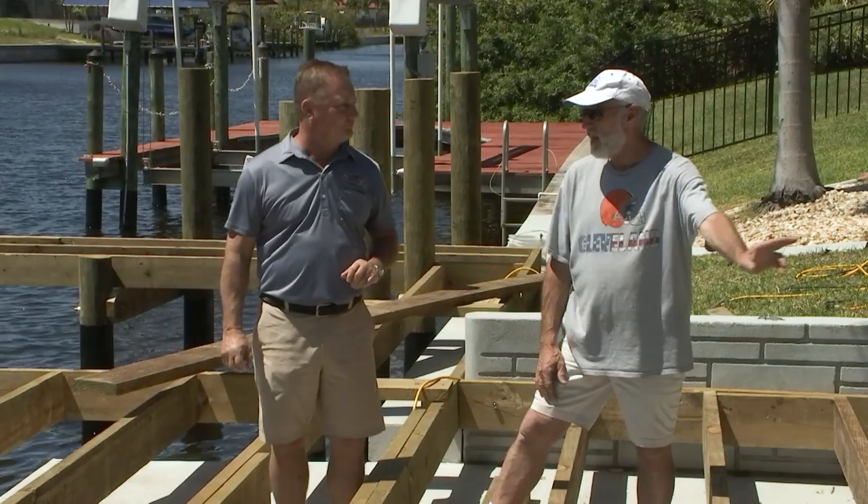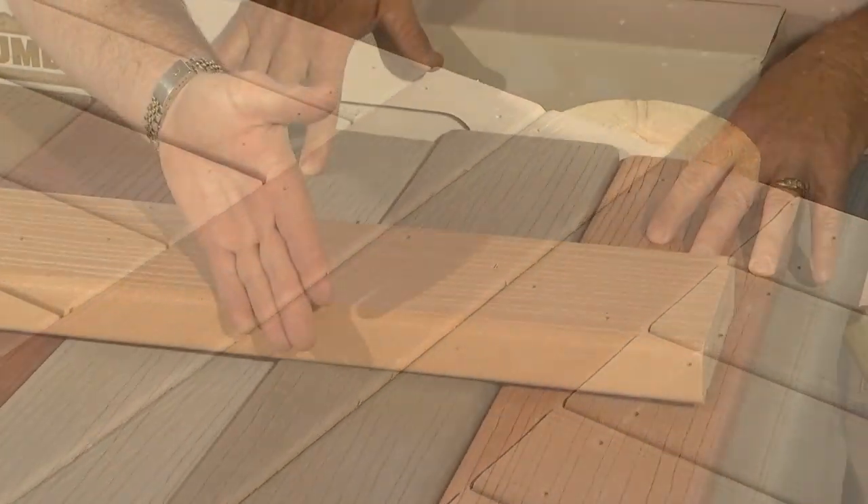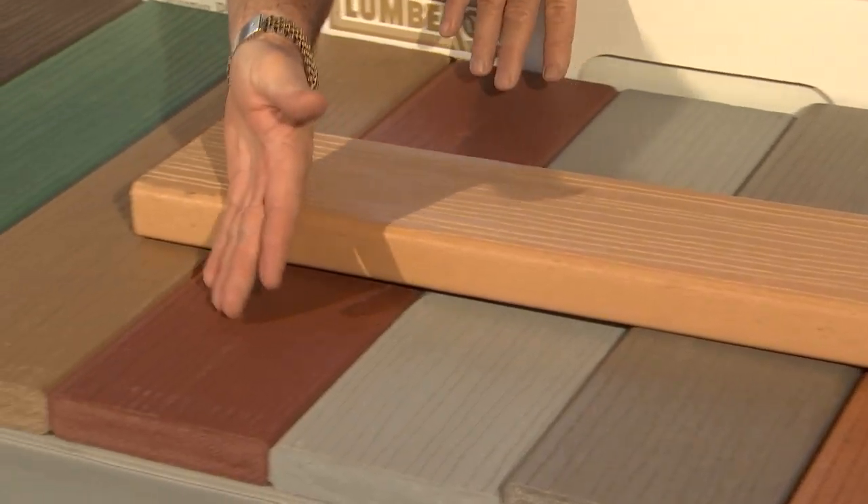Let's talk about the colors that Clint went with. He went with putty and harbor wood. It comes in ten different colors — here they are. A lot of different choices.